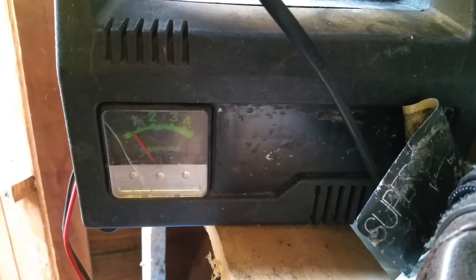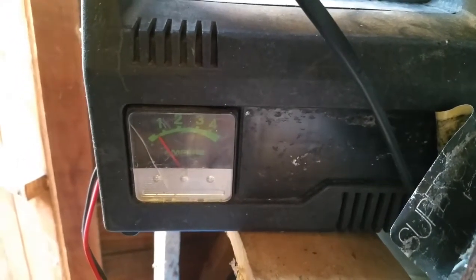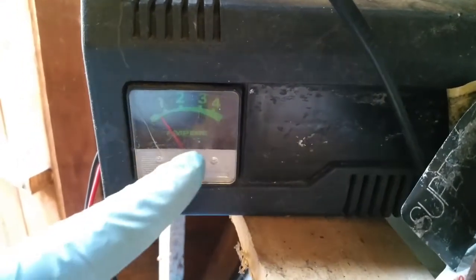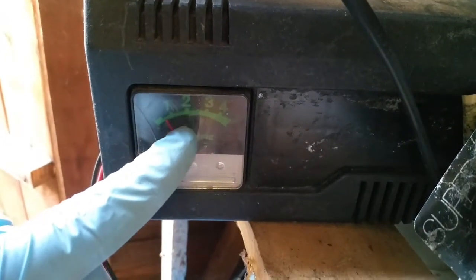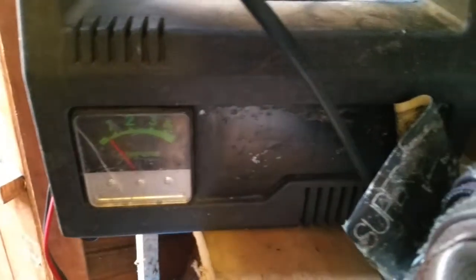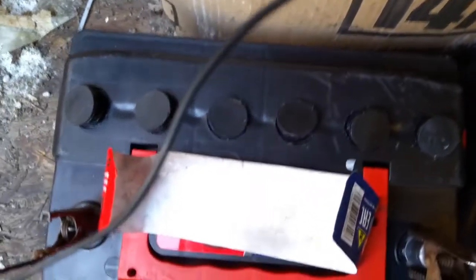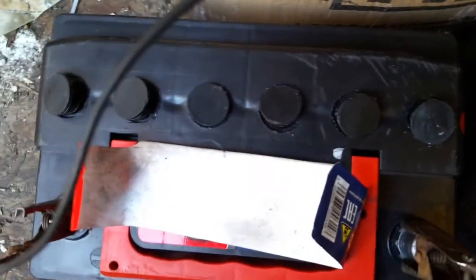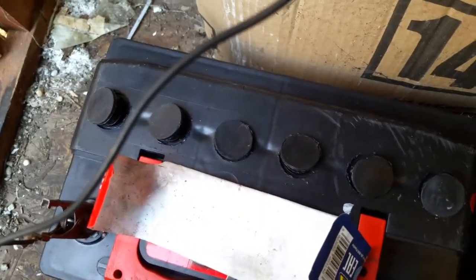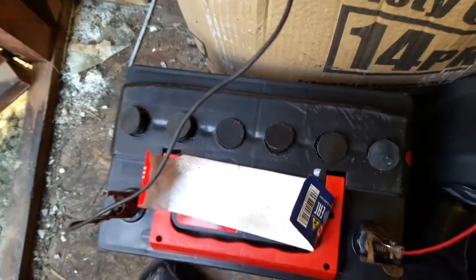The battery has been on charge for 13 hours now. When I first put it on charge it was at 2 amperes; now it's below 1 ampere — this is a slow charger. I looked at all the chambers and they are all bubbling, which means it's charging. Let's test it and see how many volts it is now.